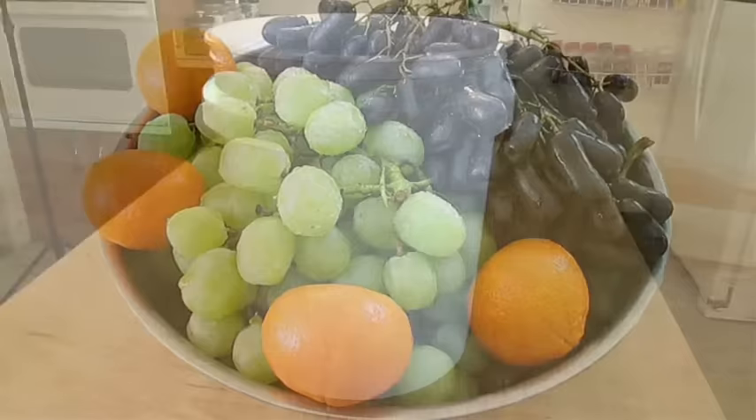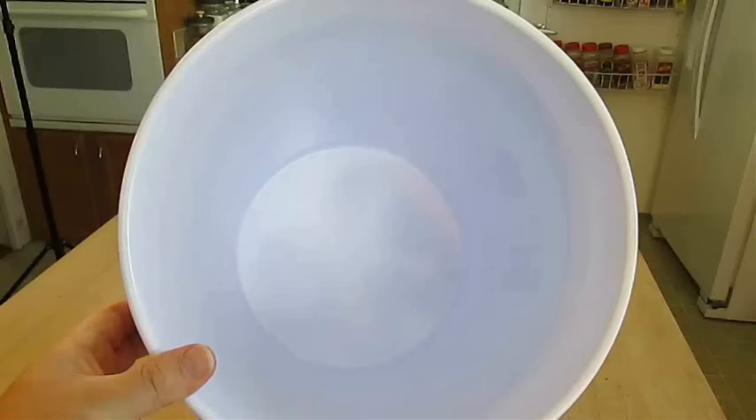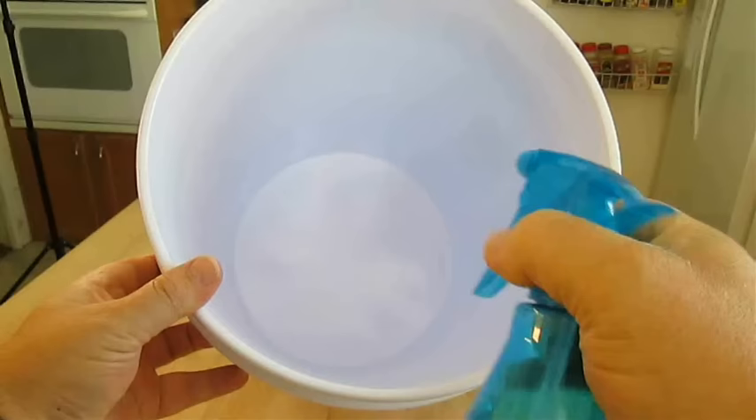One of the first things you want to do is take a food-grade bucket and clean it with a food-grade sanitizer. These sanitizers come in powdered or liquid form and you can just mix them with lukewarm water.